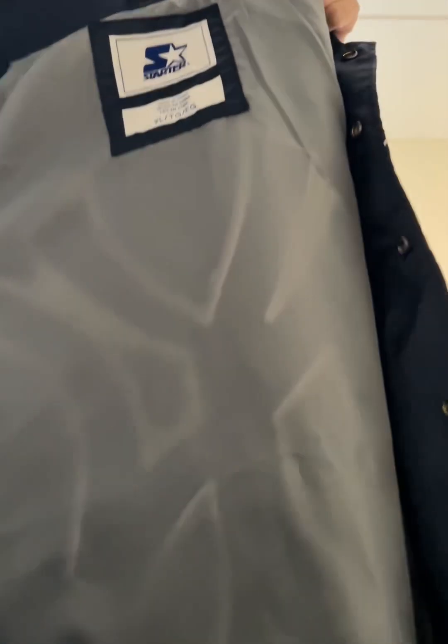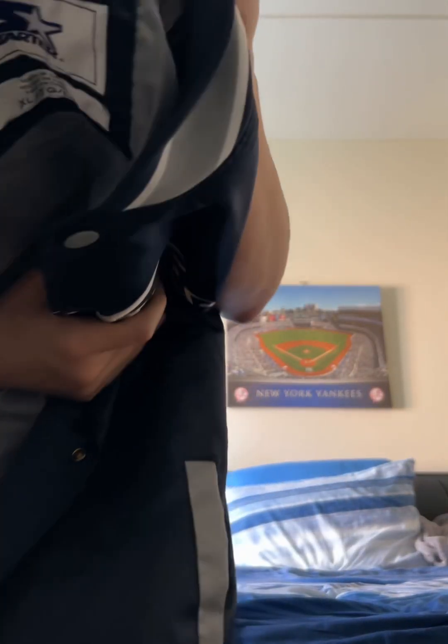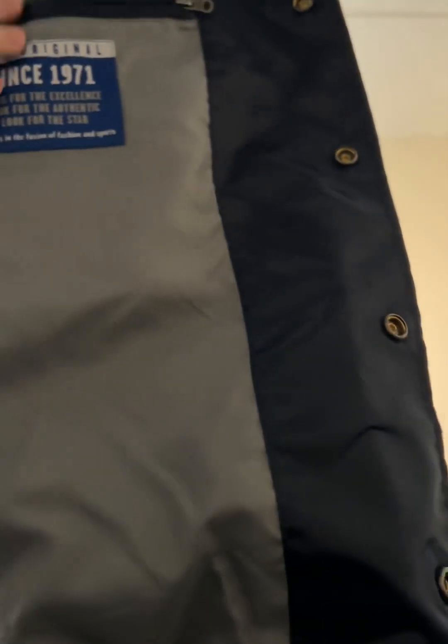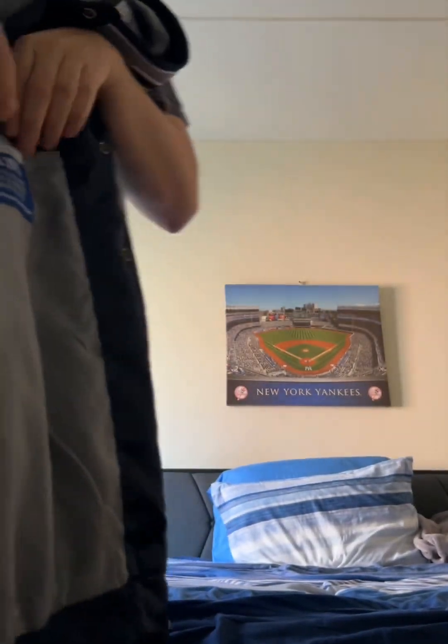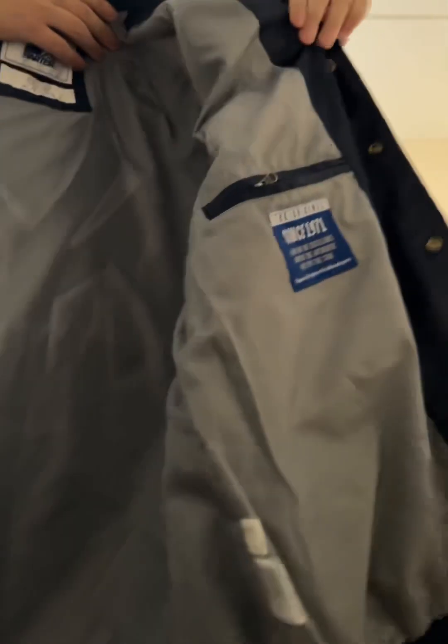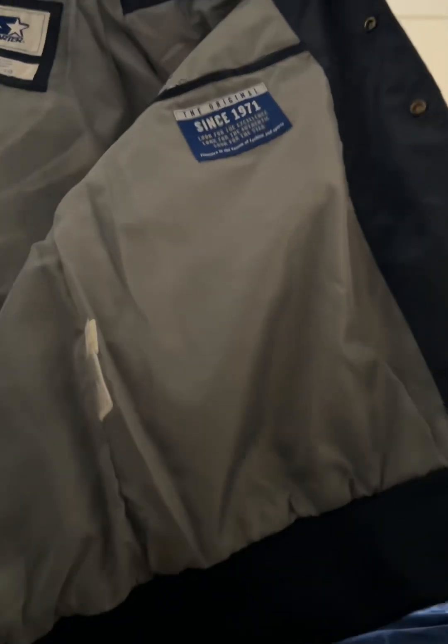Wow, that is so nice. You have that Starter tag inside the jacket right there. And this thing here, I guess, is to hang up your jacket — that little hook thing. Inside, you also have another Starter tag. And this does have pockets with a zipper. It has a zipper here. I'm going to show you guys a close-up look. It has two pockets.